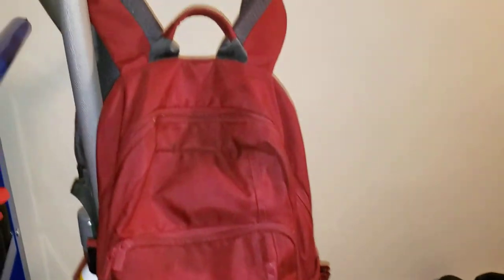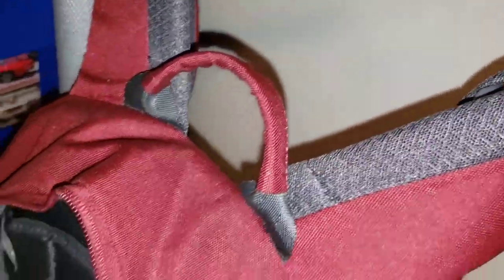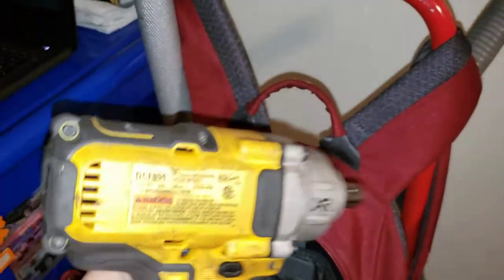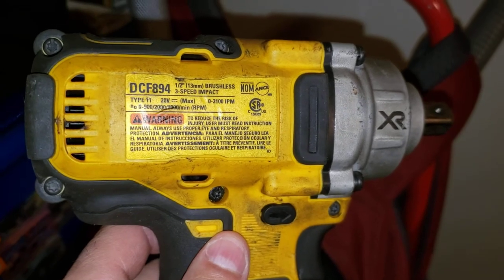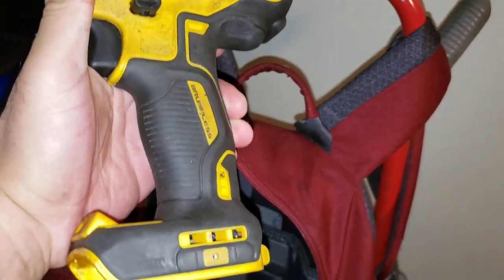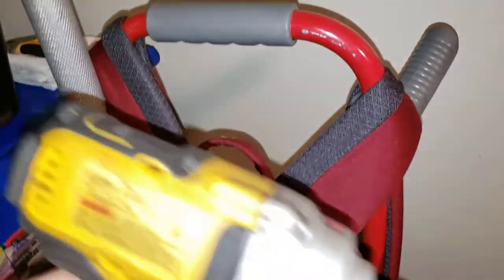To loosen the lug nuts, it's good to get an impact wrench — it'll make your job a whole lot easier and faster. Here's mine right there. This will make loosening the lug nuts a whole lot easier. It's the DeWalt DCF894 — works perfect with a 21mm socket. I've been using this impact wrench for about two years now with no problems at all, and a 5Ah battery.